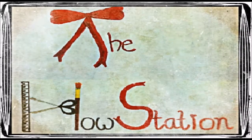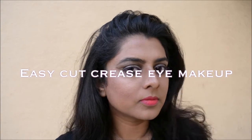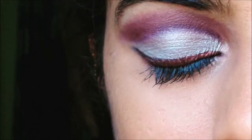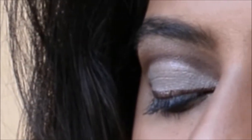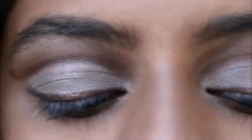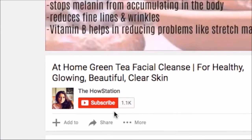Hi everyone, welcome to the house station. In today's video I am going to share this cut crease eye makeup look. I tried this look some day before, I posted it on Instagram, and from then I wanted to film this look for YouTube. Finally I have a chance to film this look, so I am going to share it with you guys. I am sure you will want to see how to create this look, so let's start the video.